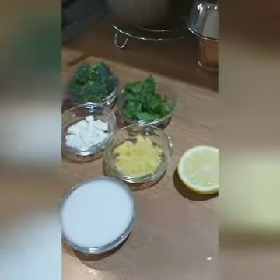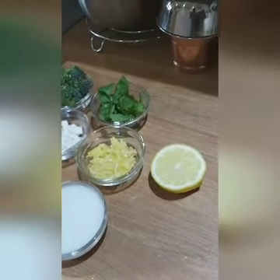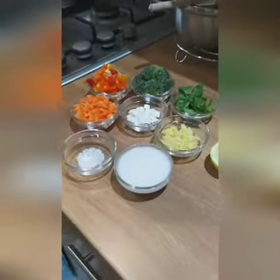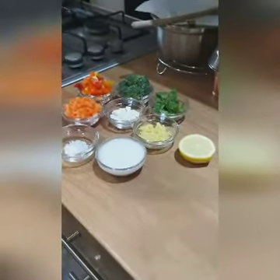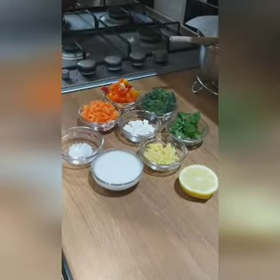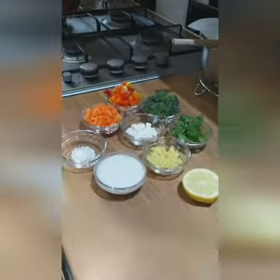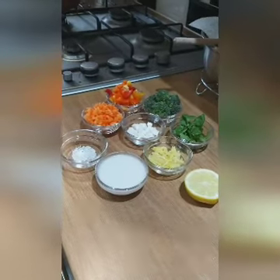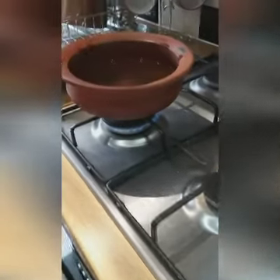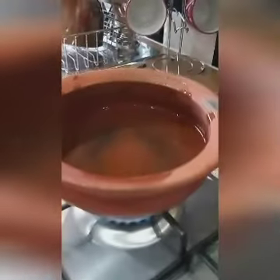Now I'll show you how to make the antiviral soup using this soup mix. For this soup I used broccoli, mixed peppers, carrots, coconut milk, fresh herbs, crushed ginger and garlic, and half a lemon. If you don't know how to make fresh coconut milk, you can buy a coconut from the shop, cut it into small pieces, and use it as coconut flakes.